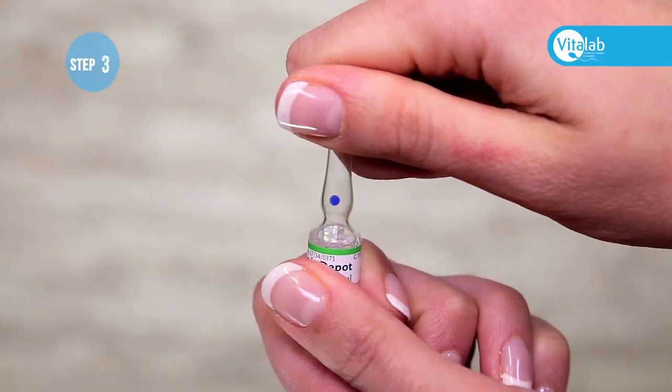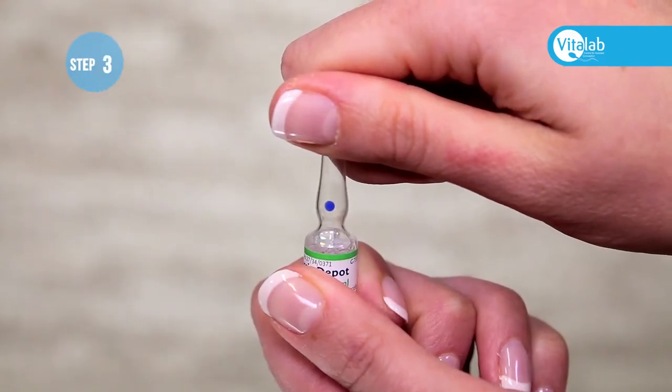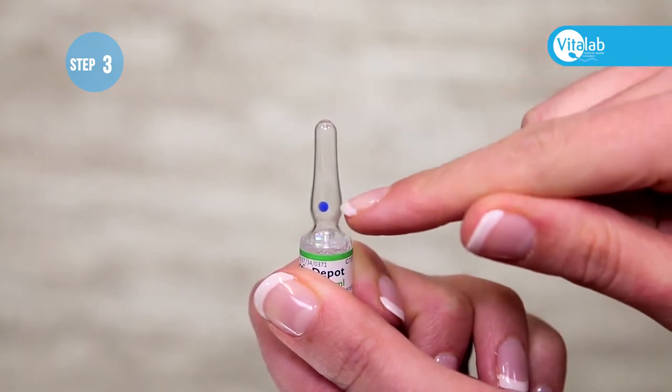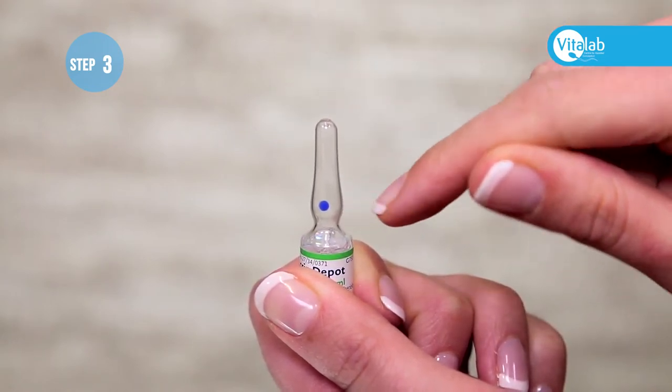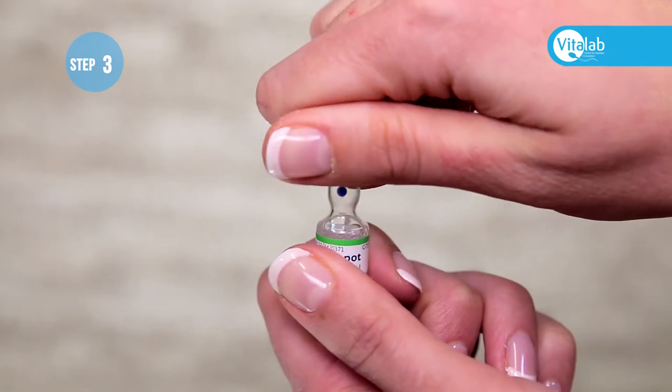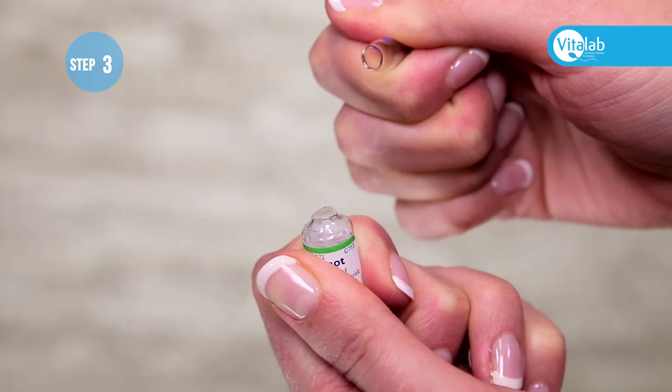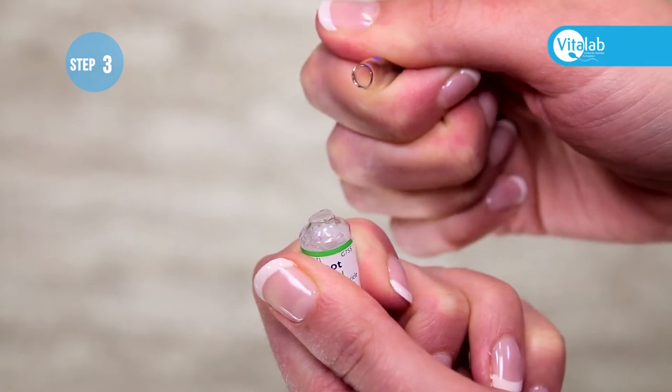Face the blue dot on the ampoule upwards towards the ceiling. If you are right-handed, hold the bottom half of the ampoule in your left hand, hold the top part of the ampoule in your right hand, and snap the top downwards away from the blue dot.